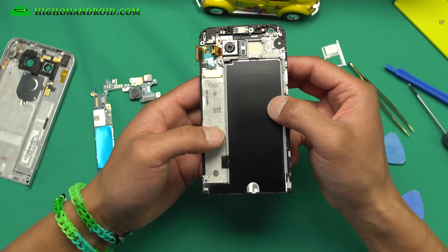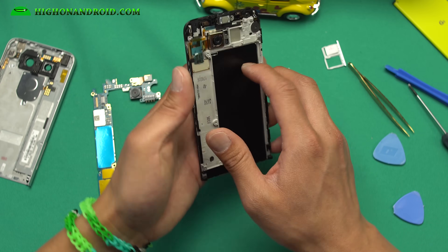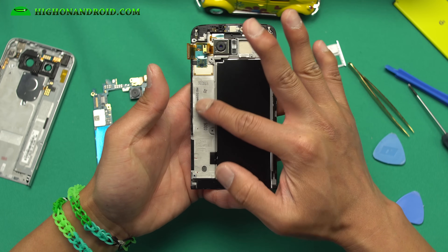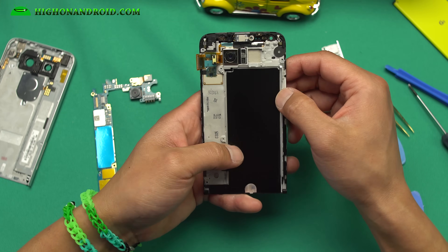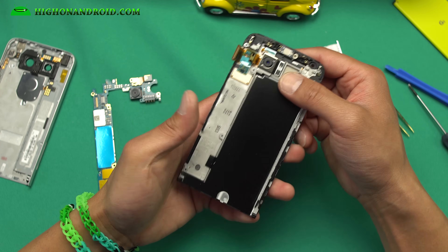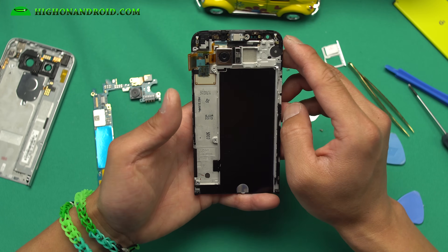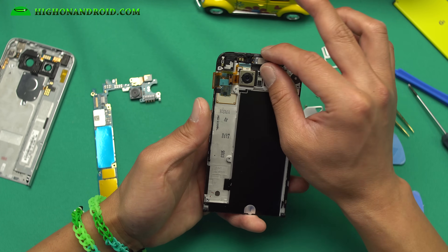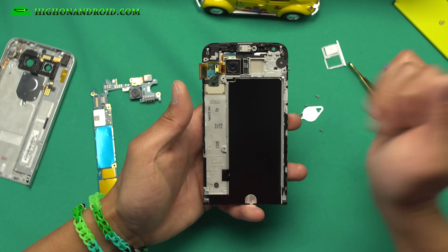If you ever need to replace the screen, you can go ahead and grab this LCD. Don't grab just the LCD — grab the one with the frame assembly. The LCD also has a metal frame. It's got this big bar here, which is reinforced — this is all real metal. So if you ever do a bend test, there's this strong reinforced metal that's gonna help you not break the screen. And also, when you get a new screen with the frame, you may have to replace this part, so just go ahead and pop it off and put it in the new one. This should come with the new screen because this is the LCD connector.